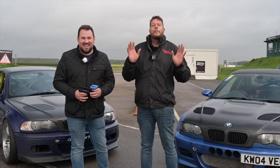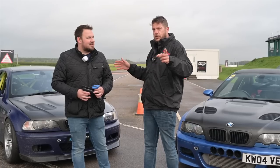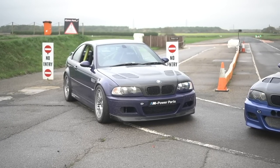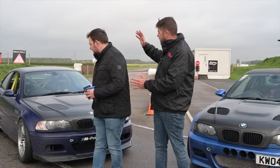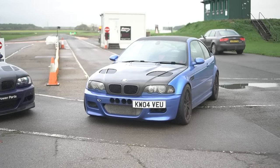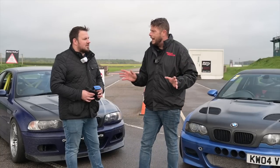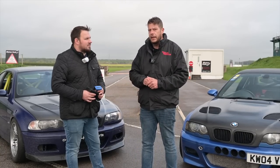Both running slicks. The one on my right, which is your left, is an M3, tracked out, everything else. It's running 370 horsepower — a 370hp normally aspirated M3. Then on this side, we have a supercharged M3. So what I want to find out is: is supercharging your car worthwhile on an M3?